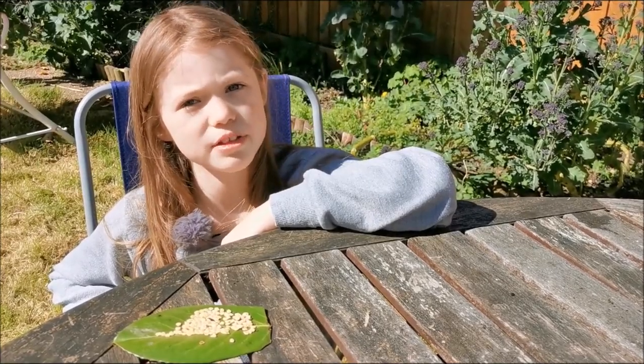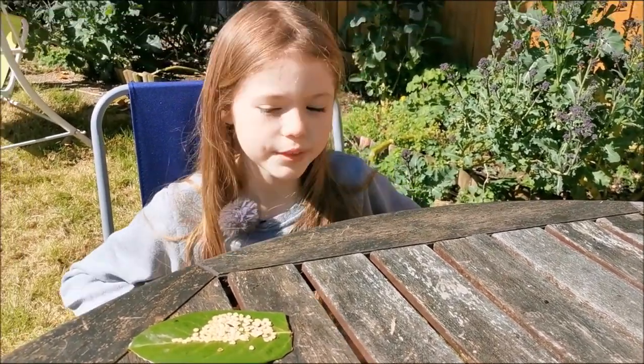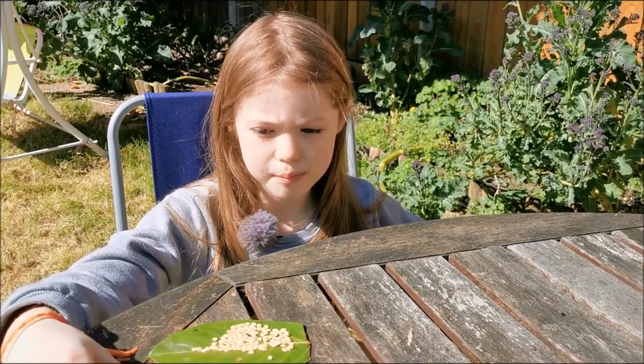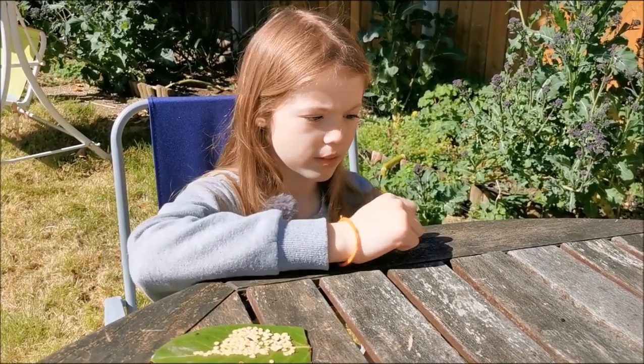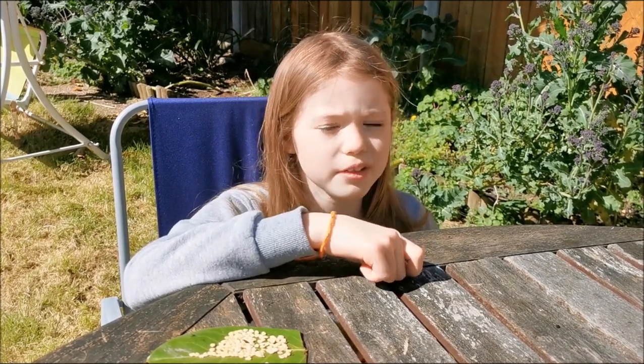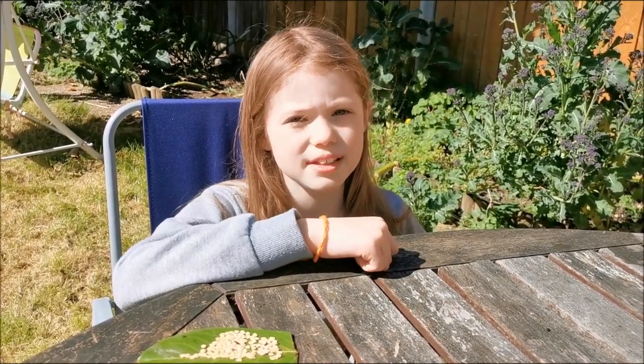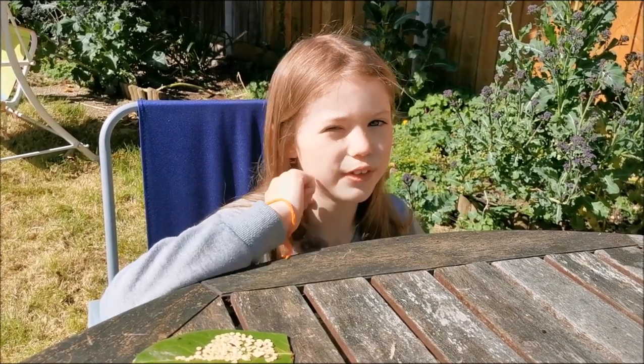Pepper seeds and tomato seeds aren't very different from each other. With the seeds, you can both pop them in the ground. And with the pepper fruit, you can cut the top off and get the seeds. But with tomatoes, you can get one from your fridge and chop it up into slices, and then just plant the slices.